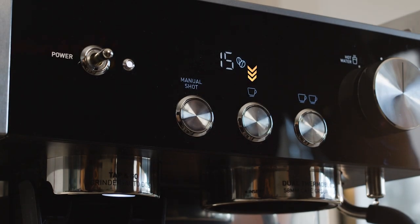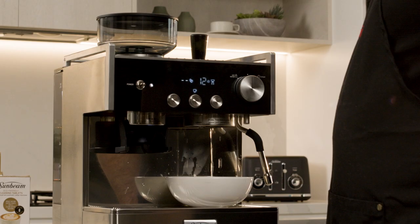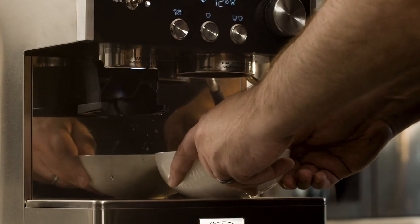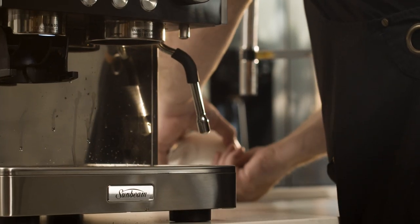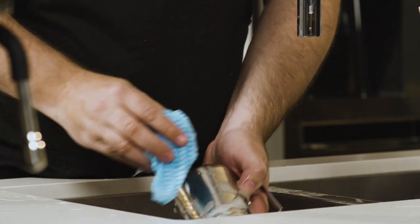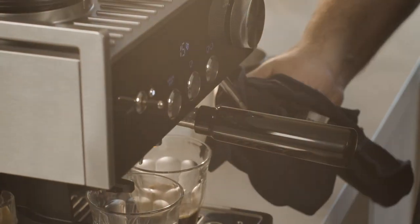To thoroughly clean the steam wand, add a Sunbeam cleaning tablet into the milk jug with warm water and leave it to soak overnight. Purge the group head by pressing the one cup button and allow the water to run through until it stops, then empty the container of liquid. Wash the group handle, cleaning disc, milk jug, and one tip in warm water with a mild detergent, then rinse and dry.